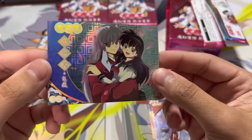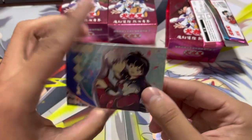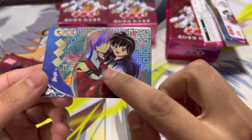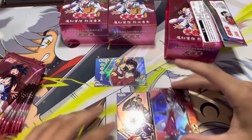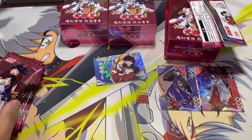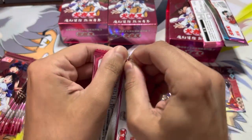This is a CP Inuyasha Kagome. Wow, this is actually really nice. Is it textured? Yeah, it is kind of textured. That is interesting. So I guess that's our first pack — they're all going to be holographic. I like this already. We're already off to a great start.